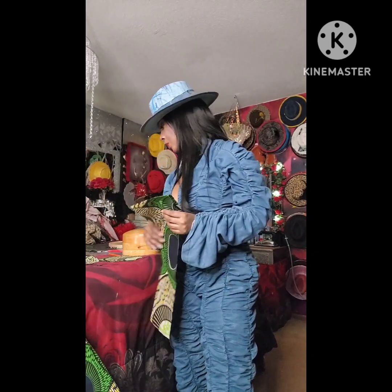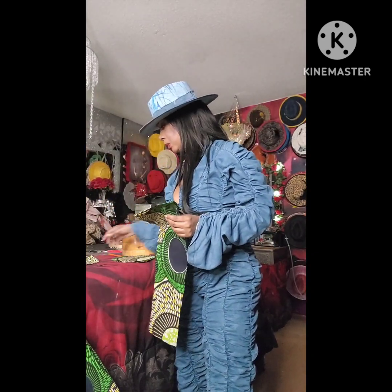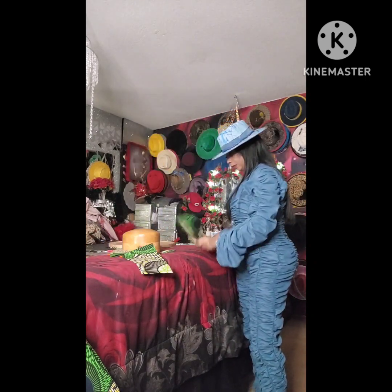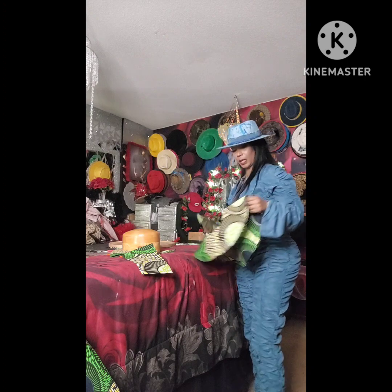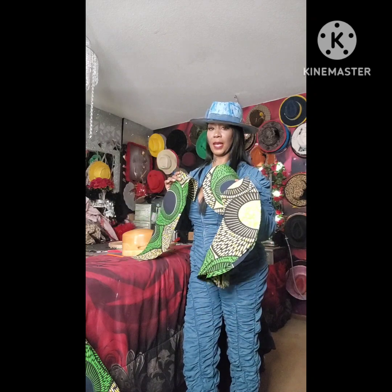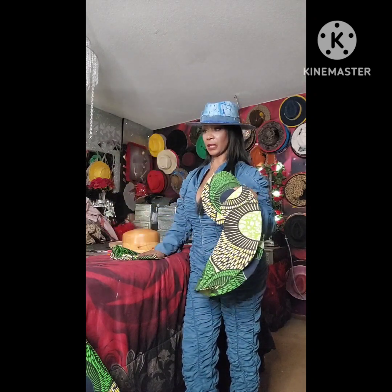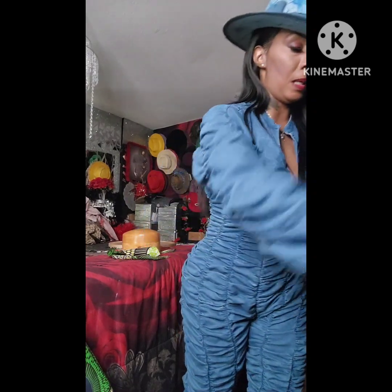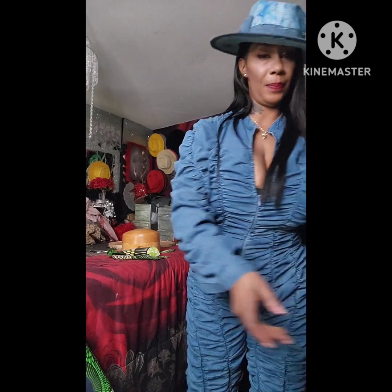I'm going to get out of these clothes. I just wanted to show y'all the pieces. I got to cut another one of these and then I'm going to put this big hat together. Then we're going to make another hat inspired by Beyoncé — she had on this black hat and we're going to make that too. I'll see y'all in a little bit. Toodles.